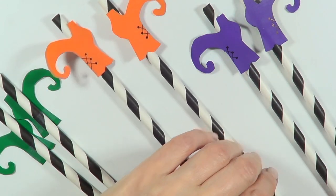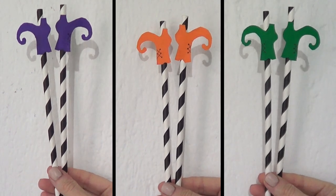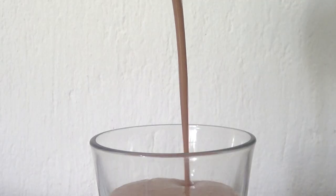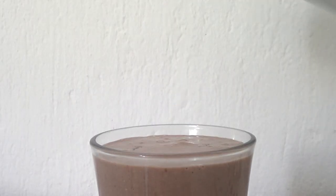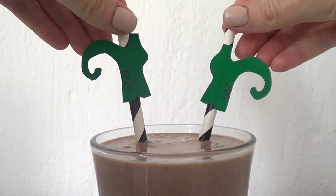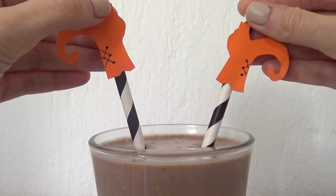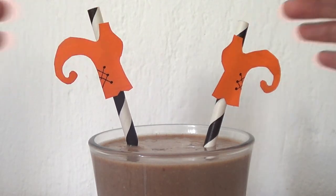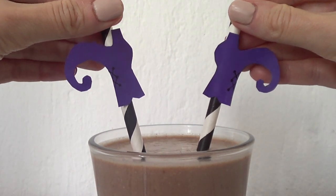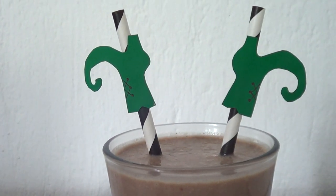These are the straw ideas I wanted to share — I think they're really cute, easy to make, affordable, and fast. Apart from the cutting part, which is the most time-consuming, it took me about five to ten minutes. I saw this idea online, so I want to mention it's not my original idea, but I thought it was super cute and wanted to give it a try. You can use these for drinks or as cupcake decorations — just place the straws inside the cupcakes and that's an easy decoration right there.